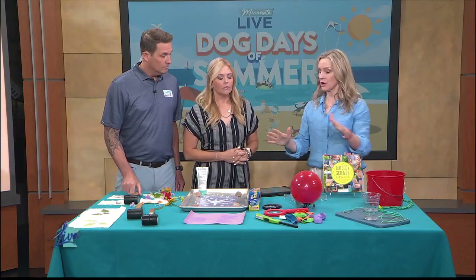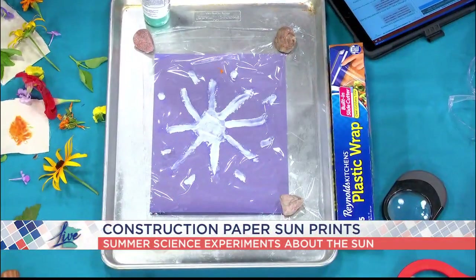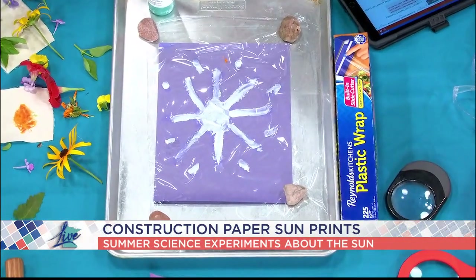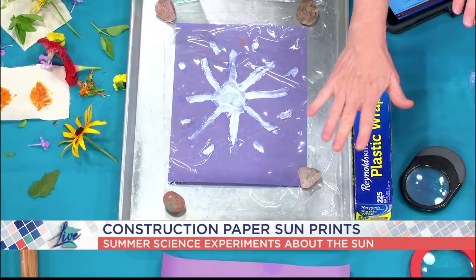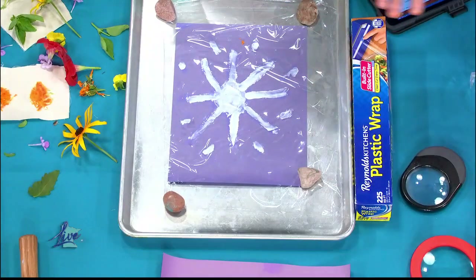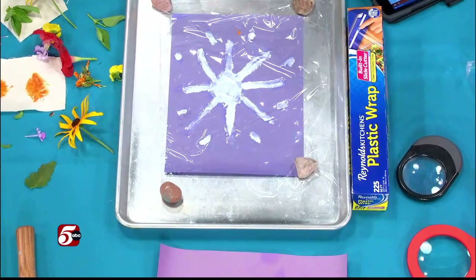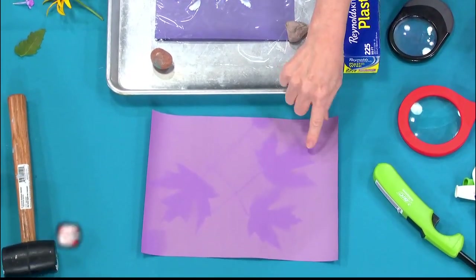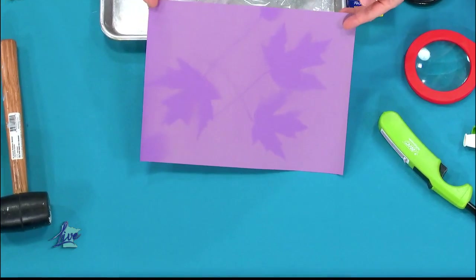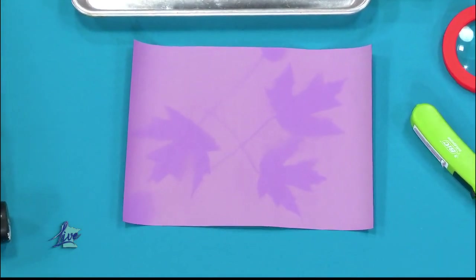This next one is super easy, and I love it because all you need is construction paper — and the cheaper the paper, the better. Kids go out and collect leaves, they can use stencils, and I actually use sunscreen on this one. They put the objects on the paper, cover it with plastic wrap, weigh it down with rocks, and put it out in the sun. What happens is the sun's UV rays damage the paper and bleach it out. Where it's protected — can you see this? — where it's protected by the leaves, this is just from a few hours in the sun, it protects the color.